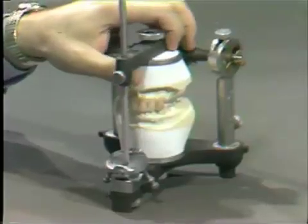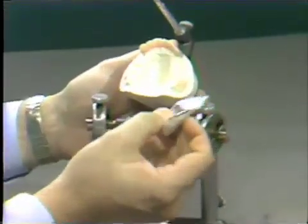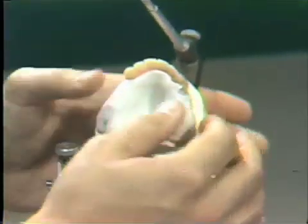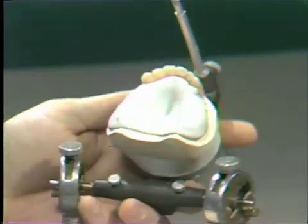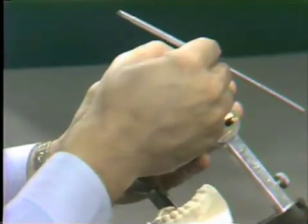To start setting the posterior teeth, we first need to make a stabilized base plate. Oftentimes, a stabilized base plate covering only the posterior of the master cast will need to be looted into place with a small amount of sticky wax.